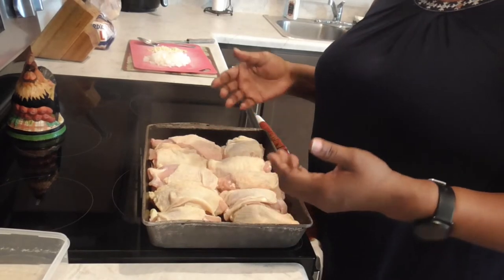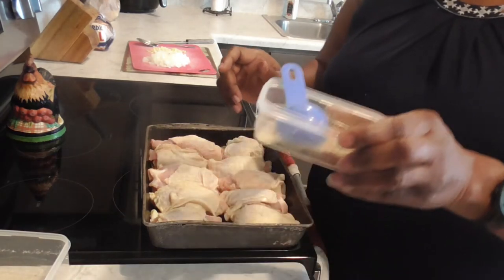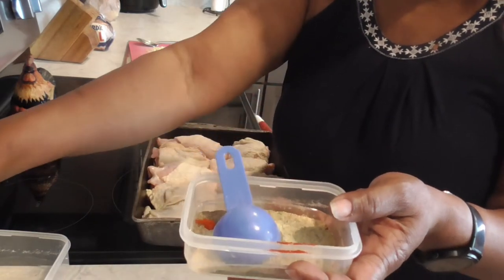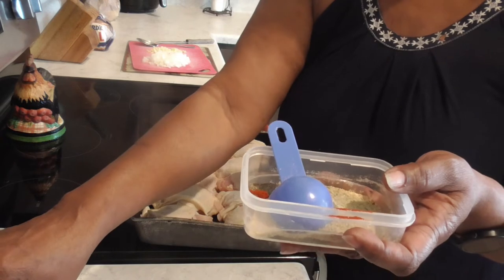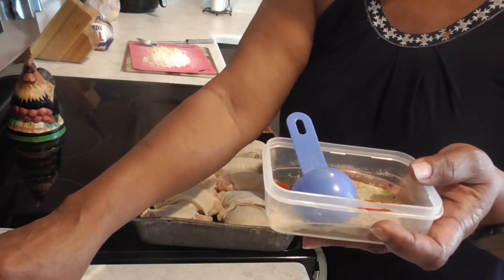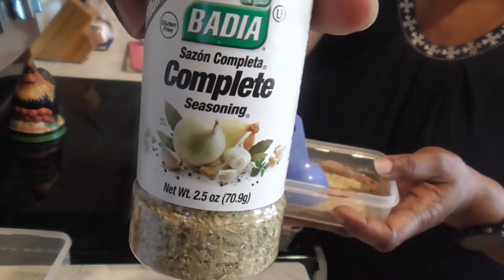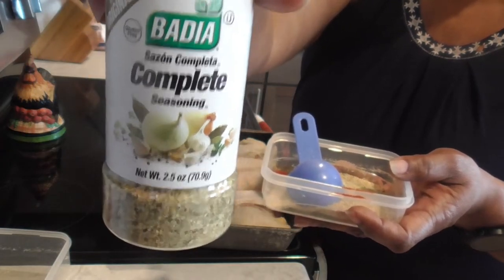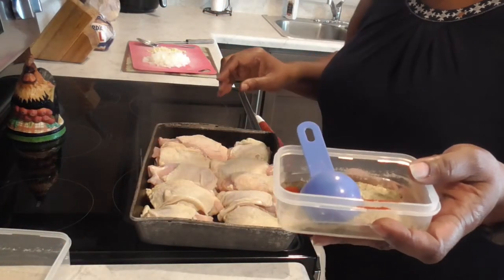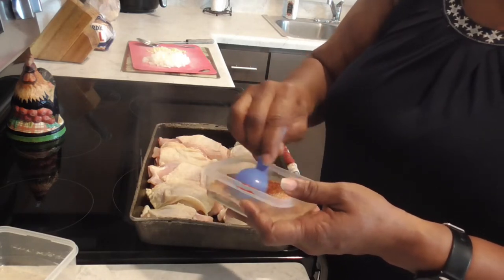All right, y'all can see we have chicken thighs — they have been washed, clean, dried, and patted. Now, y'all know my seasonings are always the same. I have a teaspoon of salt, a tablespoon of Lawry's seasoned salt, a tablespoon of Spanish smoked paprika, a tablespoon of onion and garlic powder, and I found something new — I did a half tablespoon of Badia Complete seasoning, which has onions, garlic, thyme, and parsley already in it. And of course, a tablespoon of pepper. Let's get that stirred up and get this chicken seasoned.